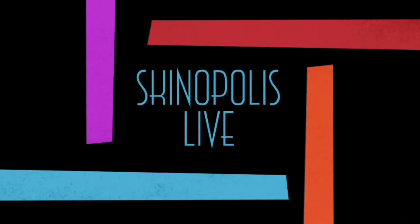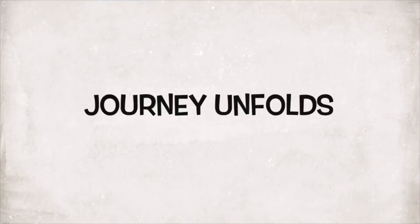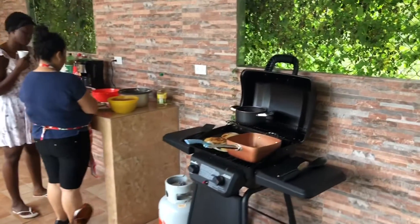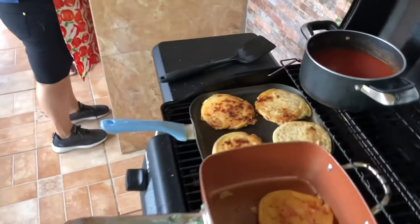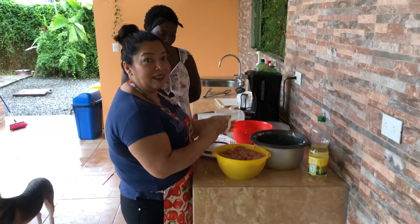Got the pupusa. I'm excited for this. So we have here Patrissa's world famous pupusas. You want to tell us about these, Patrissa?